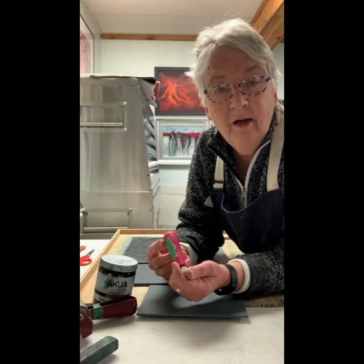Hi, I'm Mary Proslow. I'm an artist and I love to make lino prints. I'm going to tell you a few things about making lino prints today.